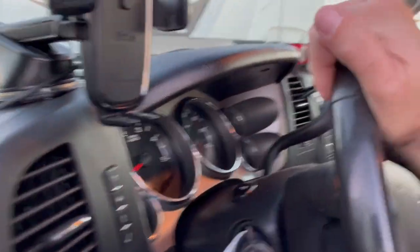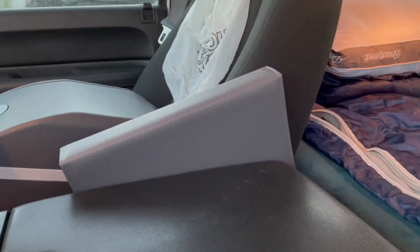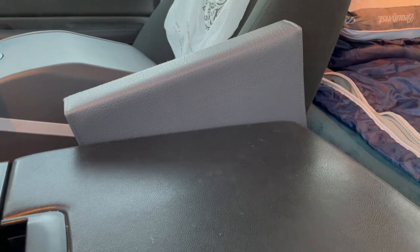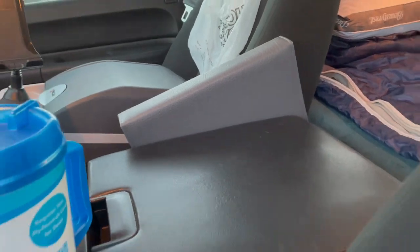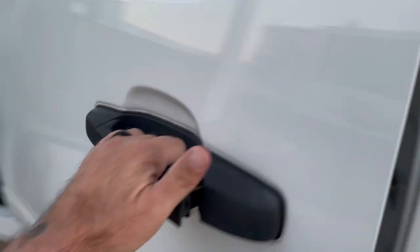We have our E-ZPass up there for the toll roads. This is my folder where I keep all my paperwork — my BOLs, settlements, receipts, and everything go in there.